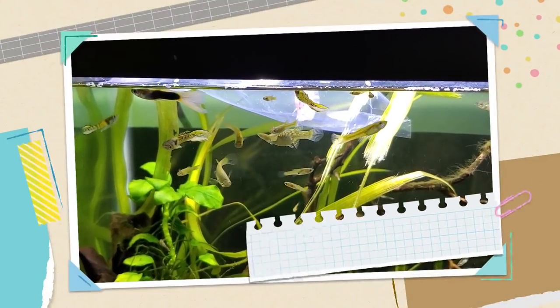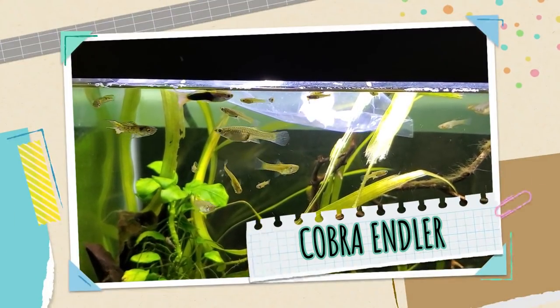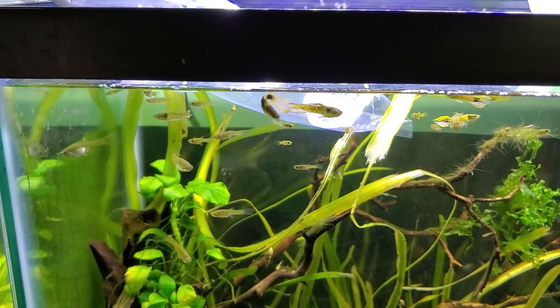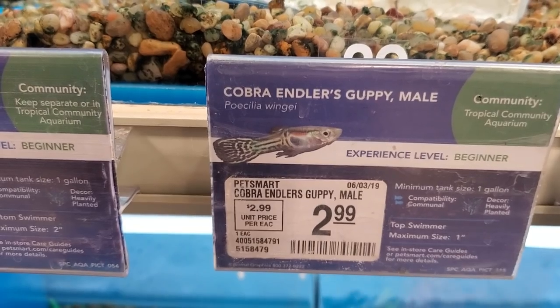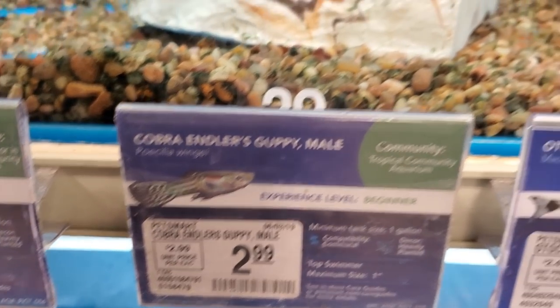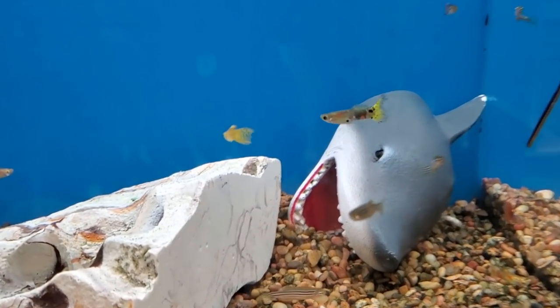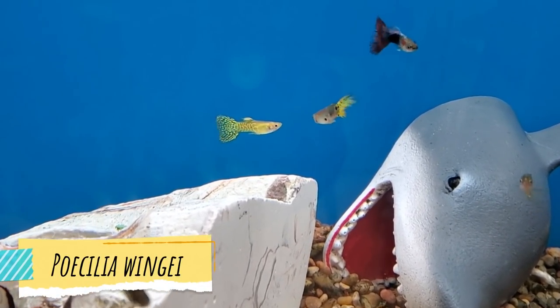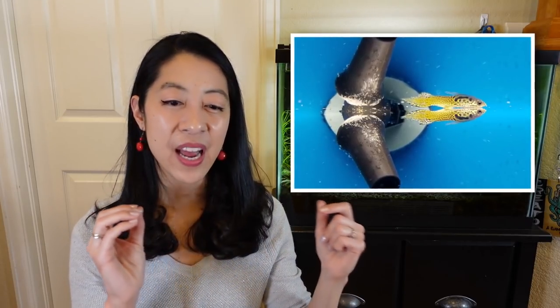I couldn't end our list on yellow fish without mentioning a livebearer — specifically the Cobra Endlers livebearer. The first time I saw them was at Petco, where they were named Cobra Endlers guppies, which makes some sense because it's definitely a hybrid of some sort. This is not a naturally occurring look, but I fell in love with that beautiful yellow lace-like patterning — I guess it kind of looks like snakeskin, hence the name Cobra.